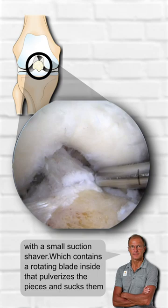At the end of the procedure, all scar tissue is gone, and the knee can now freely move again unobstructed.